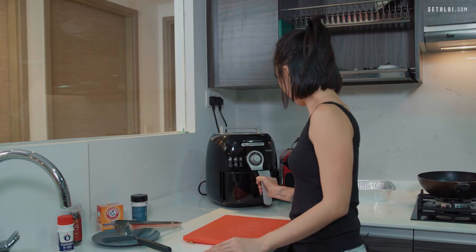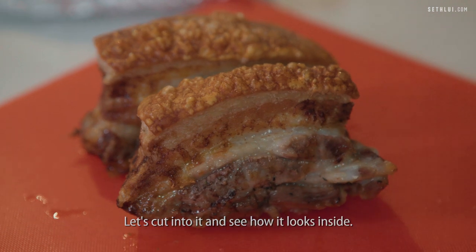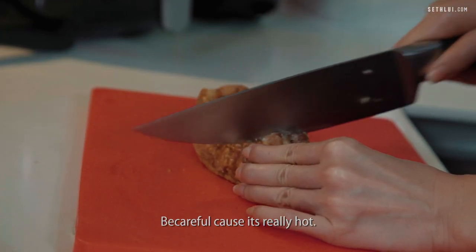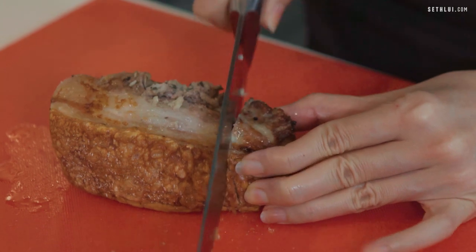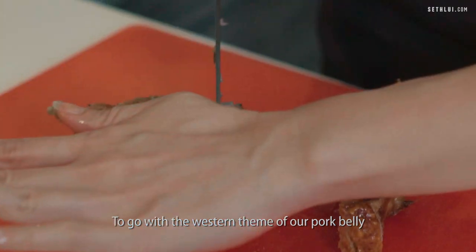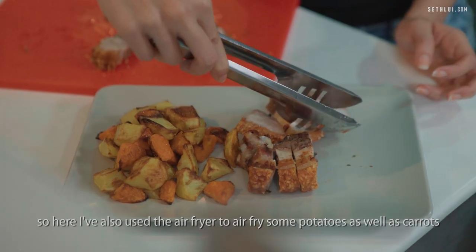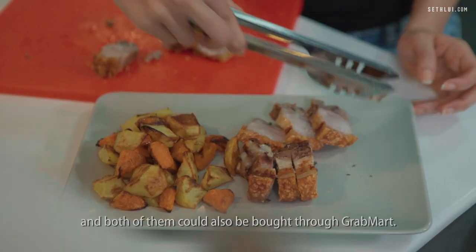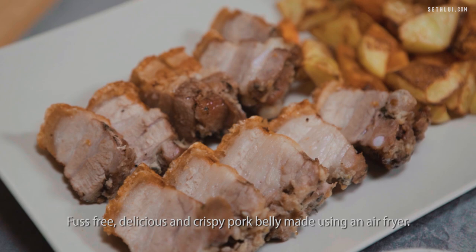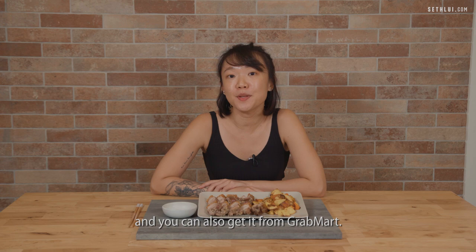Let's take a look at it — nice! You can see it's all golden brown and it has these blisters on top. Let's cut into it and see how it looks inside. Be careful because it's really hot. Listen to the crackling! To go along with the western theme of our pork belly, I've prepared some roasted vegetables. I also used the air fryer for some potatoes and carrots, and both can also be bought through GrabMart. Here you have it — delicious and crispy pork belly made using an air fryer. Mustard makes for a great condiment with this dish and you can also get it from GrabMart.